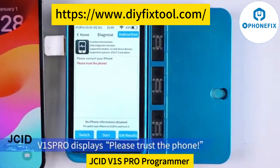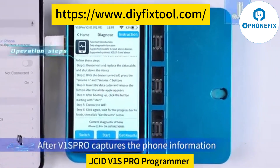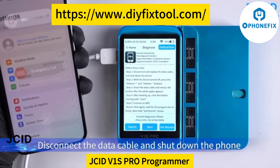V1SPro displays 'Please trust the phone.' Open the phone and click Trust. After V1SPro captures the phone information, the operation steps will appear. Disconnect the data cable and shut down the phone.